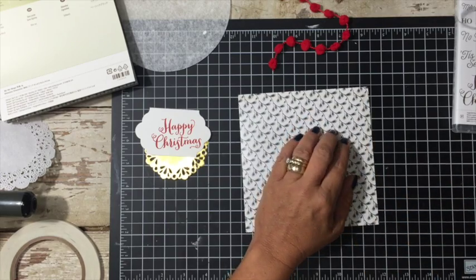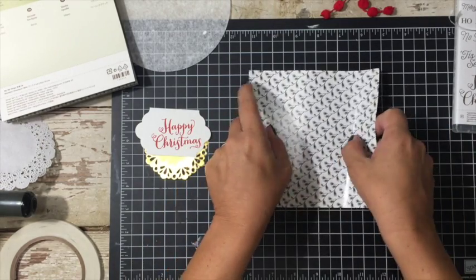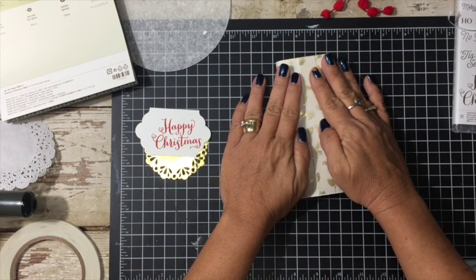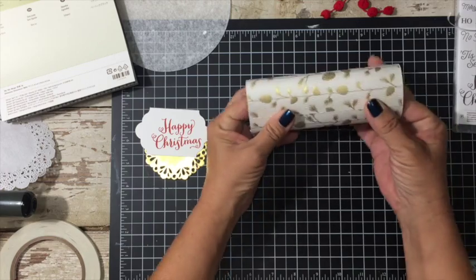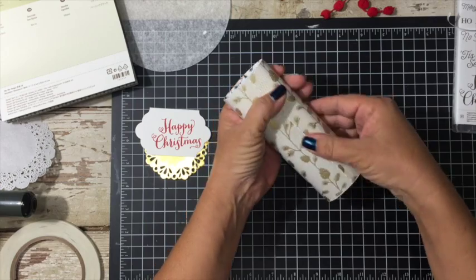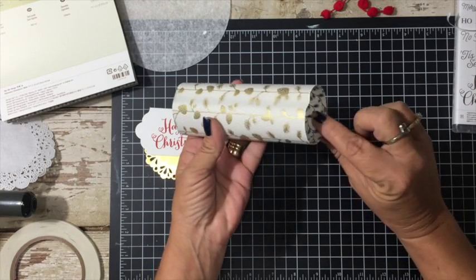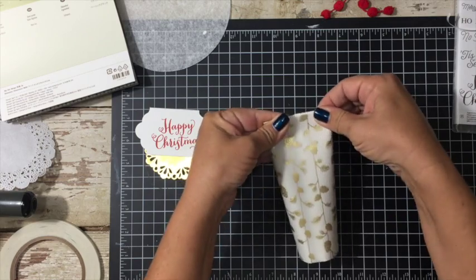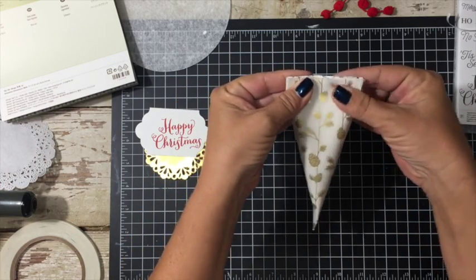This is always the hardest part for me — getting that piece off. Now what I'm going to do is take this, and because you have the two pieces together it might be a little bit difficult, but it's okay. You're just going to roll it up like a toilet paper roll. So this end is my sticky end, and now I'm just going to smoosh it just like that. And then to create the actual sour cream box shape, we're going to smoosh it the opposite way like this.